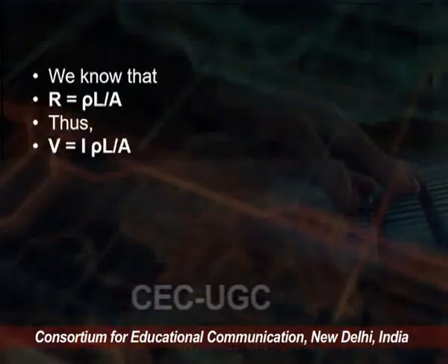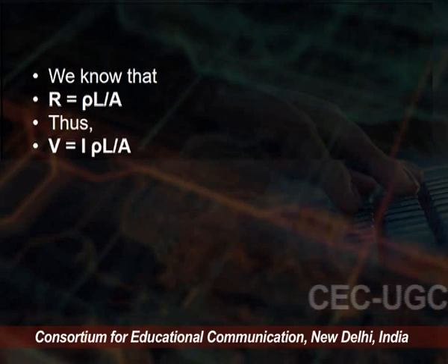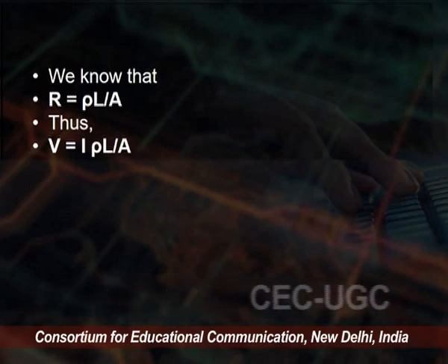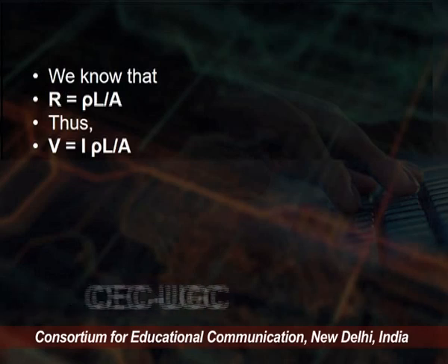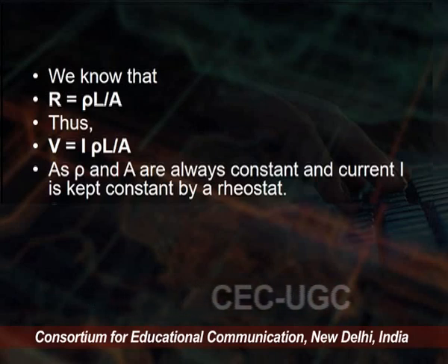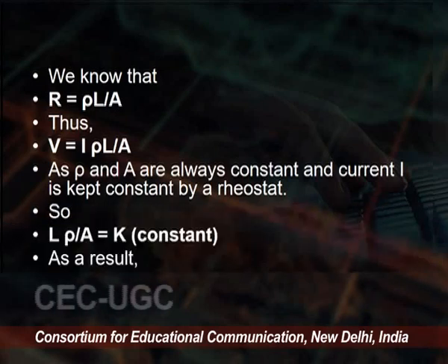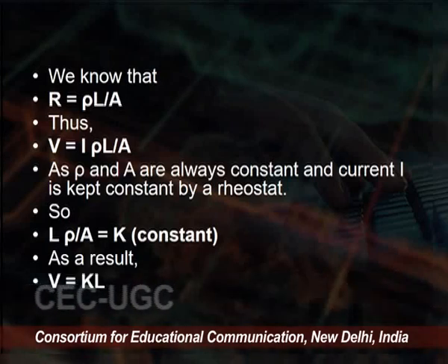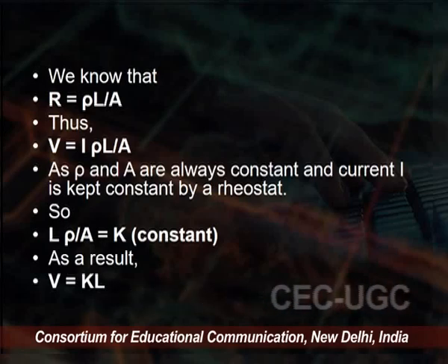Applying Ohm's law: V = IR, and since R = ρL/A, we can write V = I·ρL/A. Since ρ, I, and A are kept constant (current I is kept constant by a rheostat), we write ρ/A = constant K. Therefore, V = KL — voltage is proportional to length L.